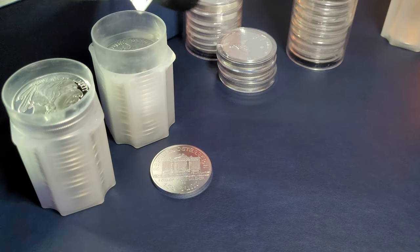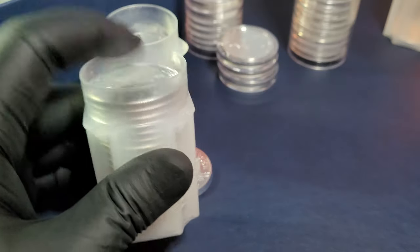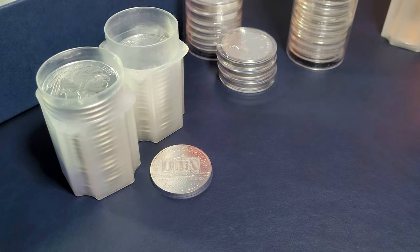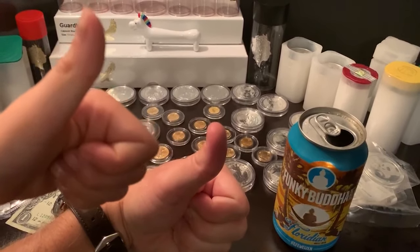We are going to continue to stack tubes of silver here on the channel every Thursday night — foreign silver and generic silver rounds. We'll do some American silver Eagles on Tuesdays, buying those in moderation, just two silver Eagles per week. On Wednesdays we do our 90% junk silver, and I'll also be talking about sterling silver and different types of silver. If you really like three and four nines fine silver coins and rounds, be sure not to miss our Thursday night videos. Thanks again guys — hope to see you again soon. Have a great day and keep stacking. Thank you for watching — I hope you subscribe to our YouTube channel.